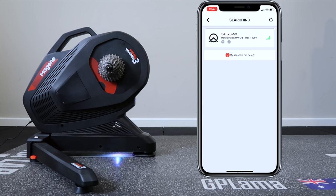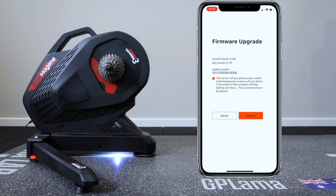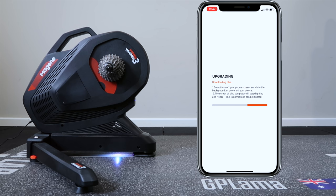First things first, I'll check the latest firmware by connecting to the Magine Utility app, from where we can control the trainer with some basic target power, slope and resistance control. We can also switch the light on and off. There is a new firmware version available — updating from 1.06 to 1.10 — and it takes around 90 seconds to complete.